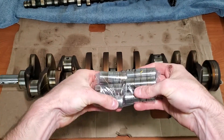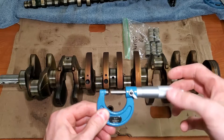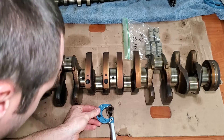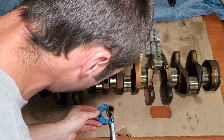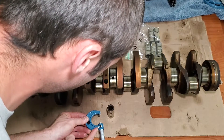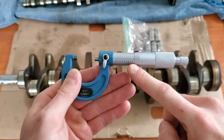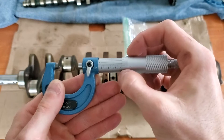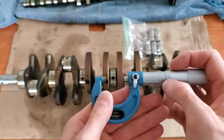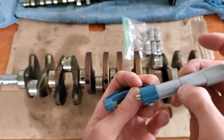The next thing is to measure our wrist pins. I'm going to use this one-inch micrometer, open it up pretty far, and do it the same way I did the journals for the crank — come in here, make sure it's perfectly straight across and flat, and slowly rotate in until it grabs pretty good. Carefully slide off and lock it. This is zero to one inch, so it zeroes out at zero inches. The measurement comes out to 0.8668 inches.